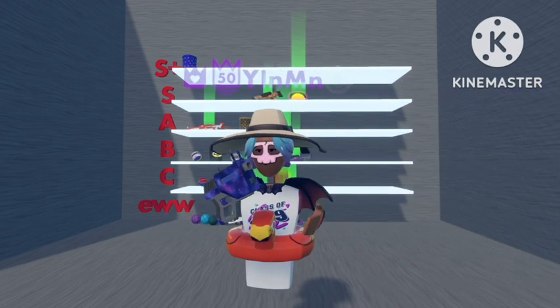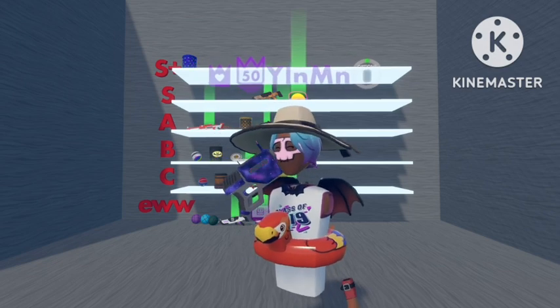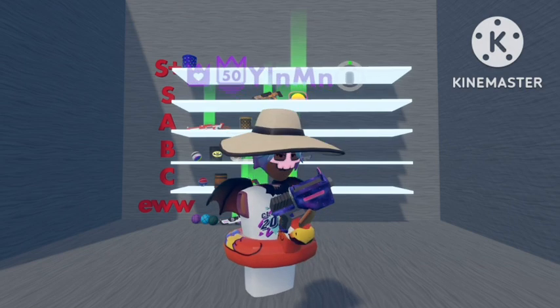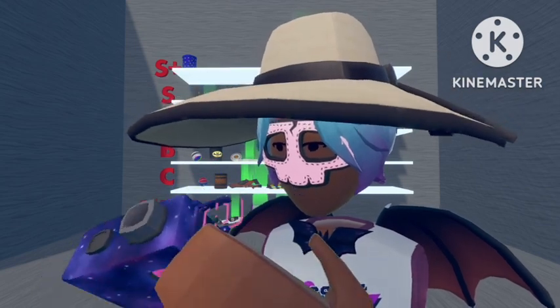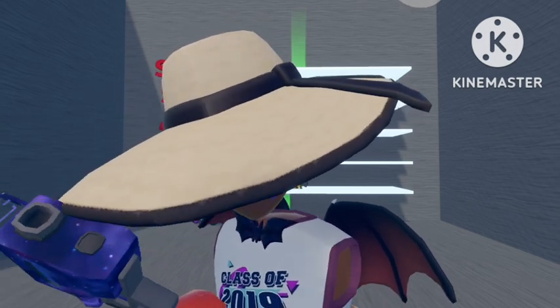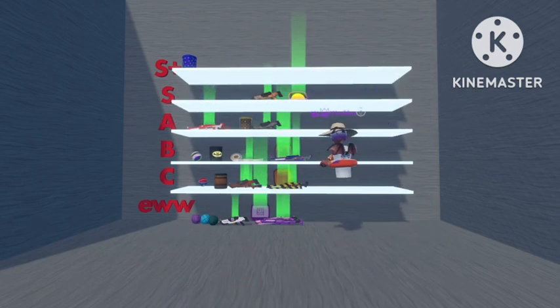The next one we'll go with will be Laser Pistols. The first one we'll go with will be the Galaxy one. If I'm being completely honest, I didn't even remember having this. But I think it looks alright — it's quite a nice one to have. I like how they've added it to the crosshair as well with the galaxy film, which looks pretty nice. So I'm going to put this one in B rank.